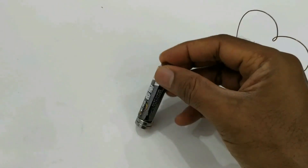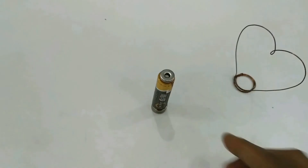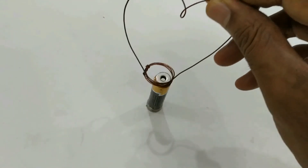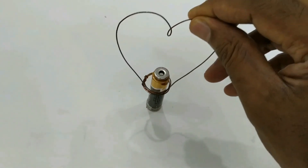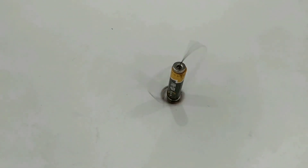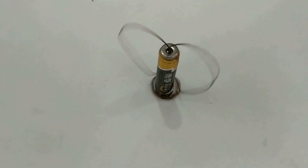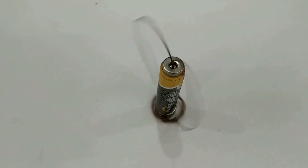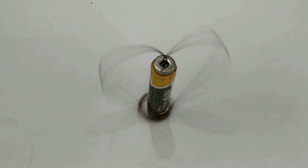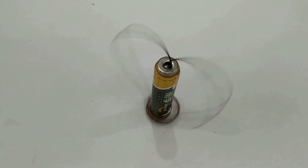These are two powerful magnets — one at the negative side of the battery and another on the positive side. Keep the coil so that it is touching both the positive and negative ends of the battery, and there will be a current flowing through the coil.